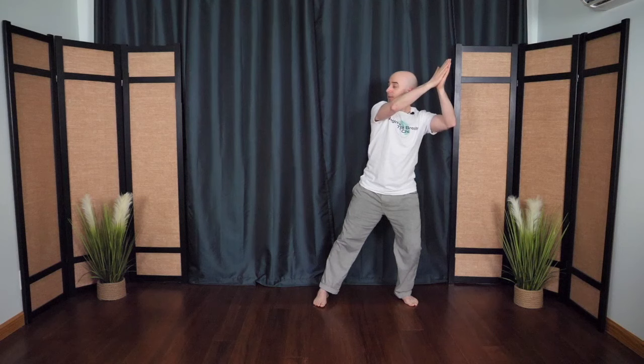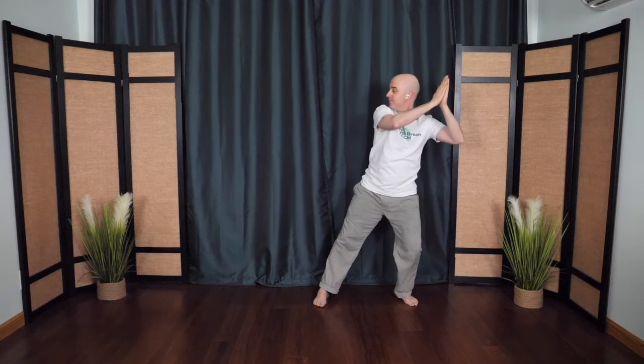Then step one foot out a little bit wider. Soften the hips and knees down. Then as you rise up to the side, the fingertips point up, and coming back down to center. Other side — swimming dragon, part one. Breathing in and breathing out, looking to the opposite side, one more time.